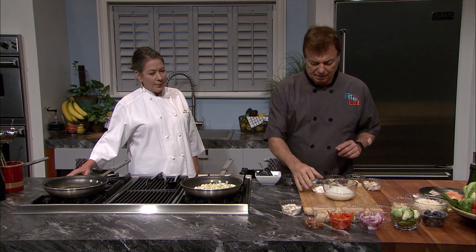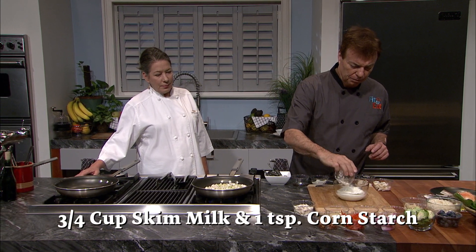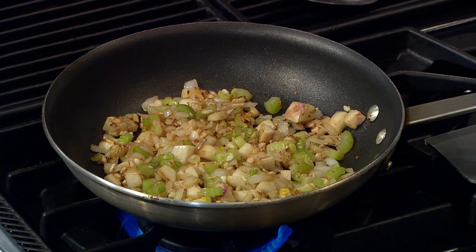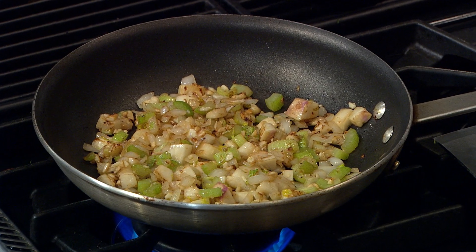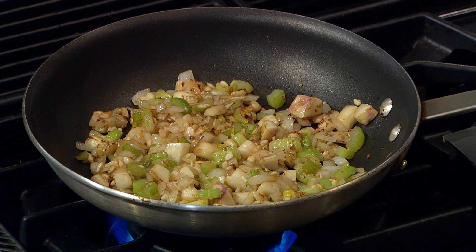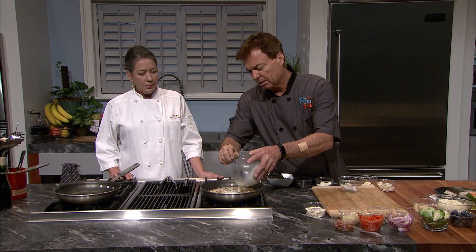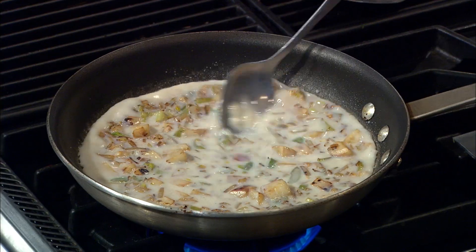While that cooks, mix three quarters of a cup of skim milk with one teaspoon of cornstarch. After a few minutes, the vegetable mixture becomes soft, with the onions becoming translucent. Once this happens, add the milk and cornstarch mixture. The whole pan will start to bubble.